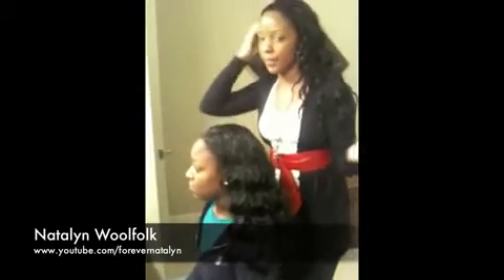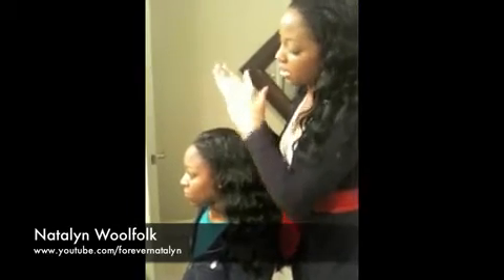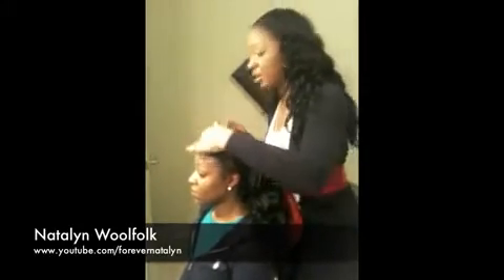You see I add the moisture in the front — it kind of makes it look a little bit wet, just like your own hair. You can tell that even by adding the lotion, you can see how it's making it blend in with the wig. She looks a lot better.